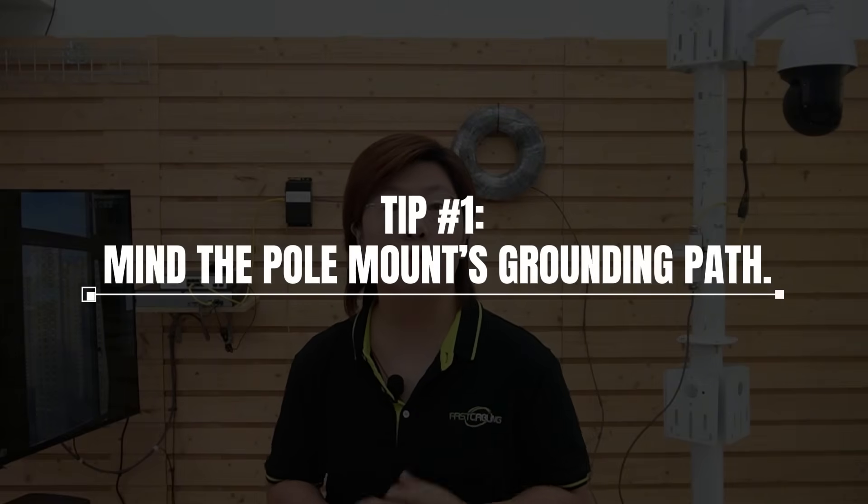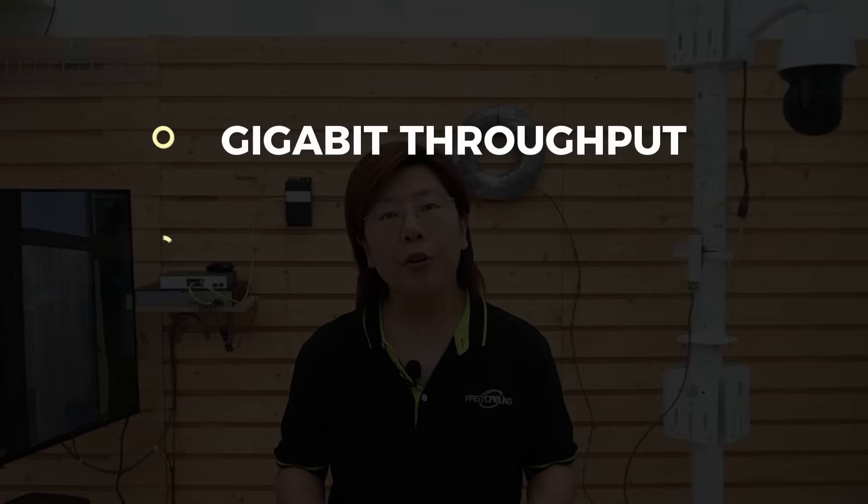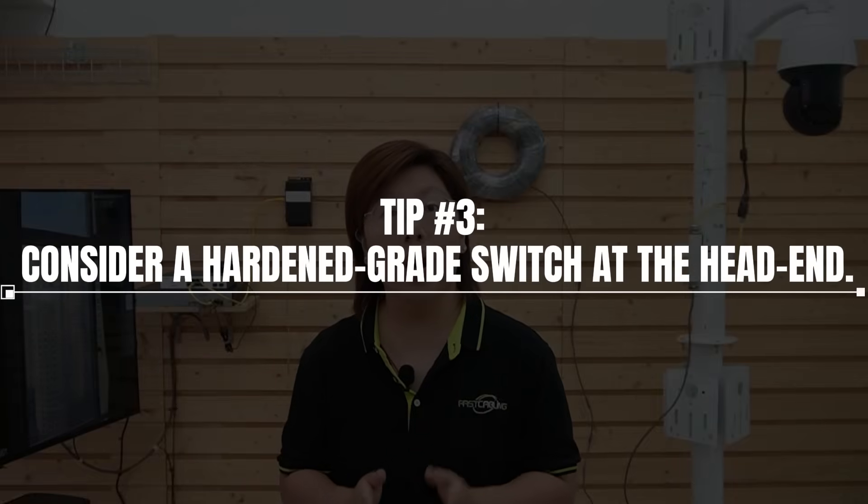Last but not least, three tips. Tip 1: mind the pole-mount grounding path — surges often travel through the metal hardware, not just the cable. Tip 2: cheap protectors don't mean real protection. Look for gigabit throughput, PoE compatibility, fast response, a clear low clamping level, and a realistic surge rating with proper grounding. Tip 3: if your site is harsh — big temperature swings, frequent storms, electrical noise — consider a hardened-grade switch at the head end. Protection plus robust switching equals longevity.